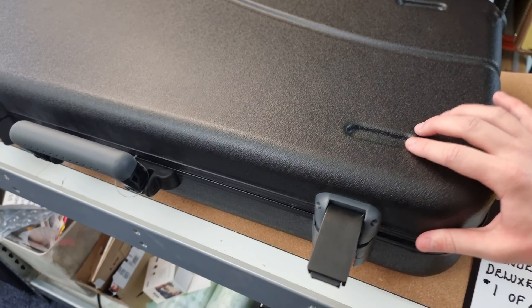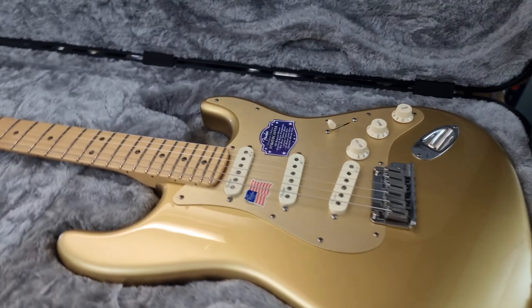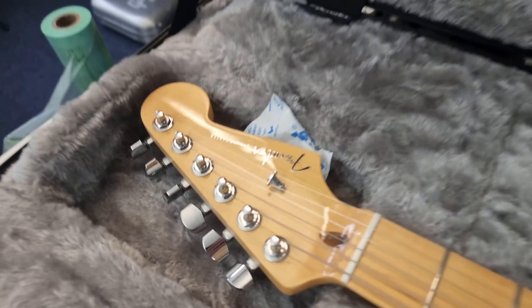Hey guys, welcome back to Squealing Pig Guitars. In today's video, we're going to be checking out this Fender USA Deluxe FSR Stratocaster — 1 of 460 — in Aztec Gold.